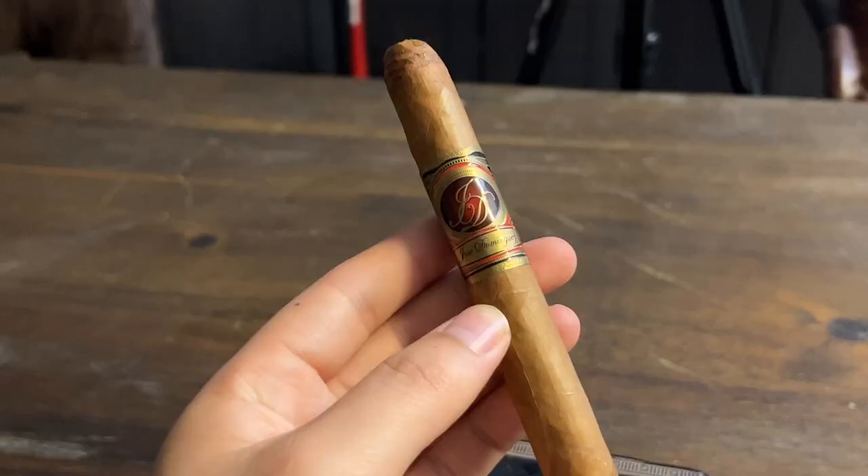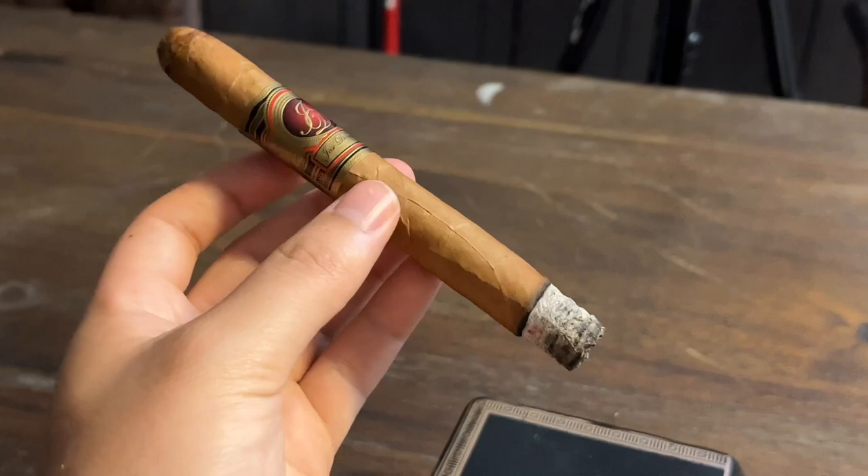The draw is nice and open — great smoke output as you can see. So far very good flavor. Very earthy and nutty on the first few puffs. I'm going to give it some time to open up and see what we get.